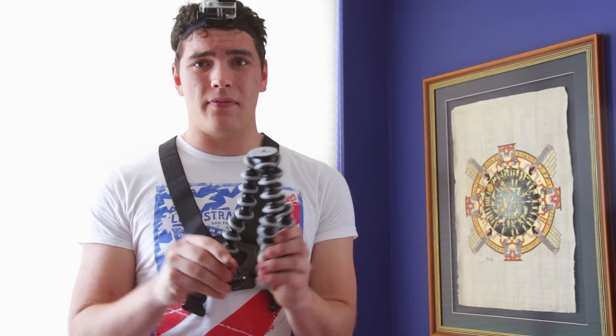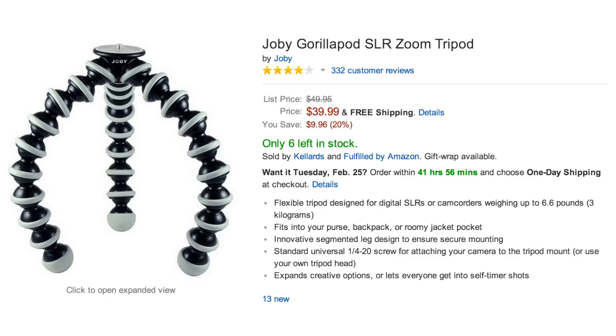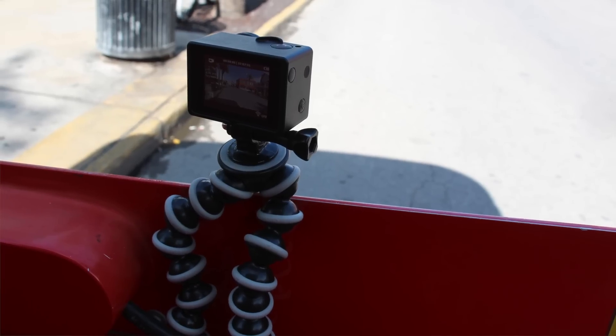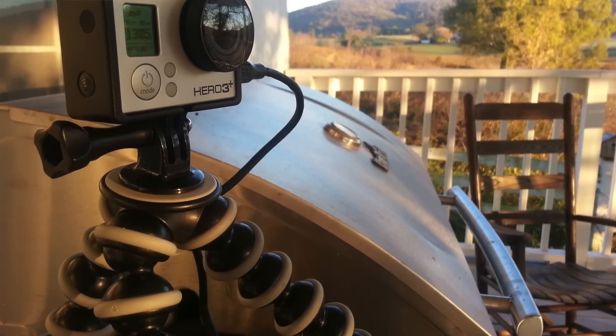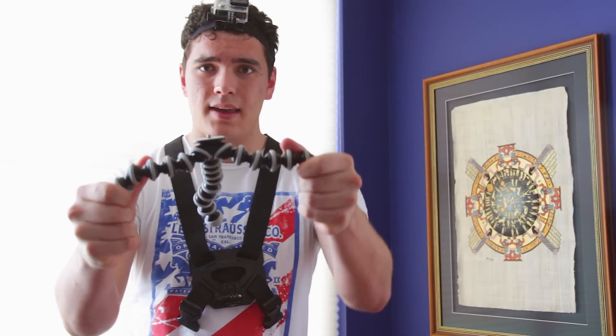The first product I want to talk about is the Joby Tripod. It's a flexible tripod that allows you to bend it in all shapes. You can wrap it around something and mount your camera there. It runs for about $38, and honestly, if you're only going to buy one accessory that I mention, definitely buy this. It is so versatile — you can film with your camera on it like this and it'll stabilize it a little bit.